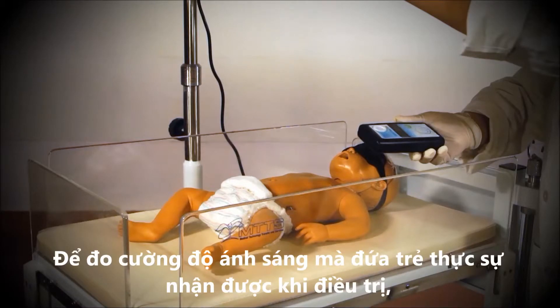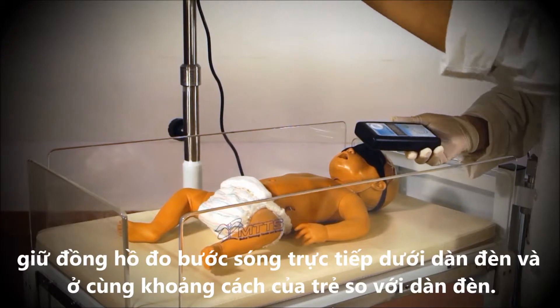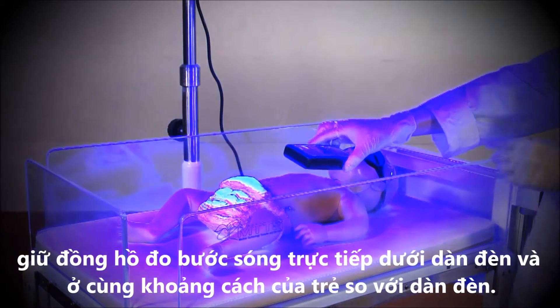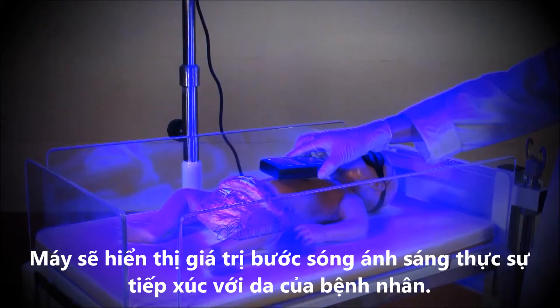To determine the intensity of the treatment the baby is actually receiving, hold the light meter directly under the light at the same height as the infant. This will indicate the actual amount of light reaching the patient's skin.